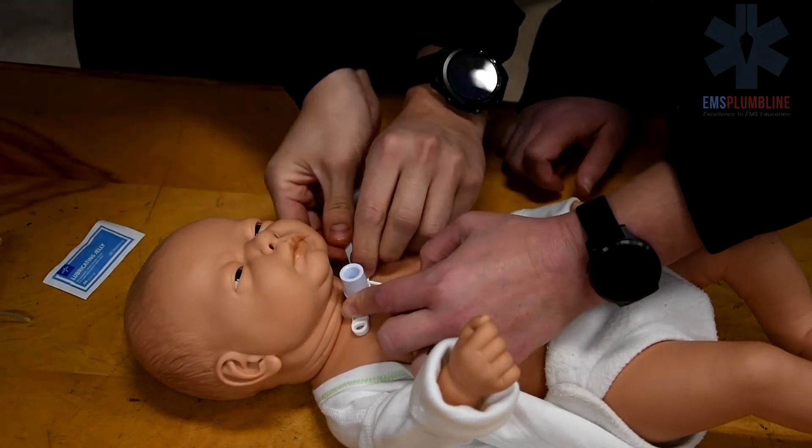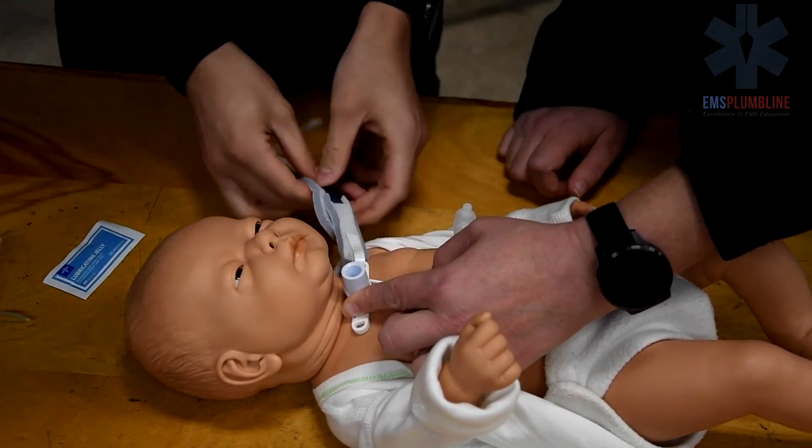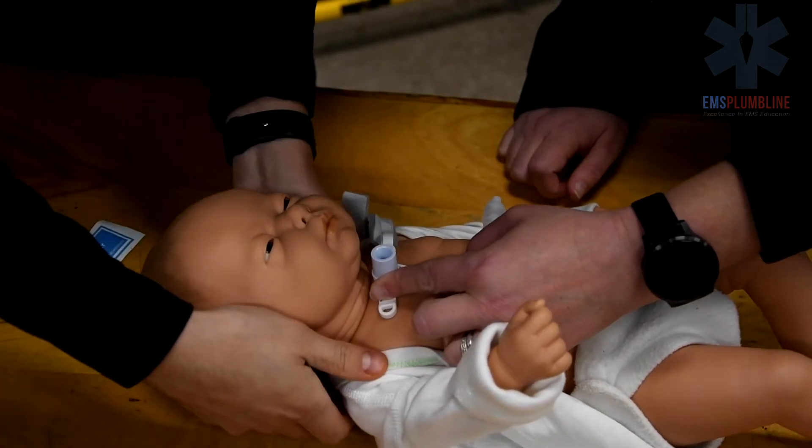Attach the trach ties. Ensure the ties are one finger breadth tightness. Tighten as needed.